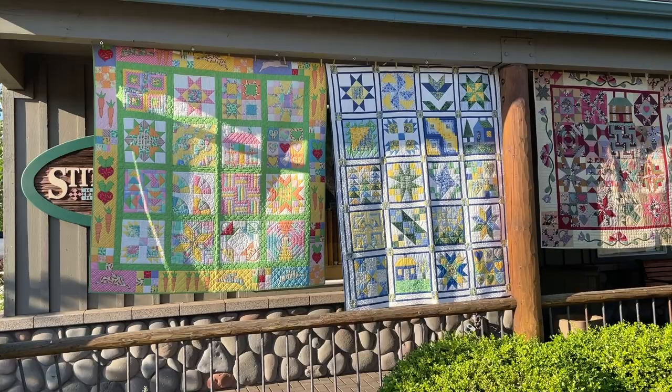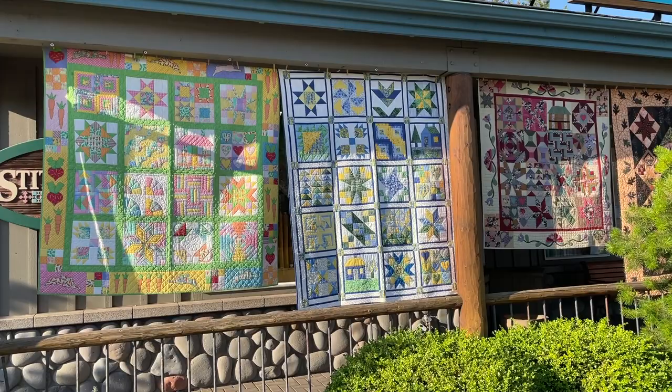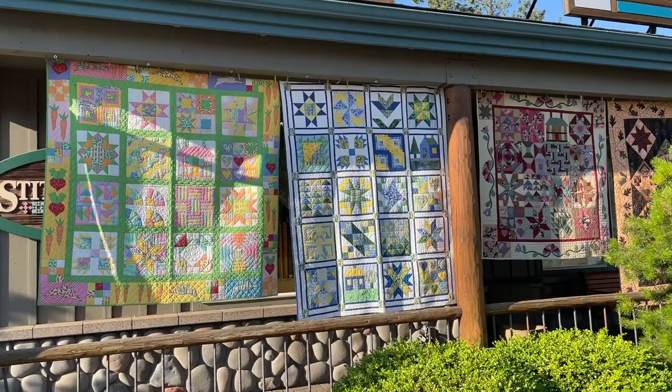I started teaching a beginning quilting class in 1985, and I would start out with the students finding a theme fabric and then picking at least seven fabrics to go with it, and I had so much fun with this, and you will see a real variety in the quilts.